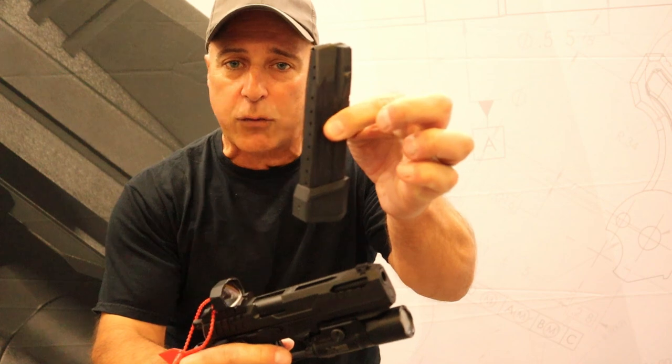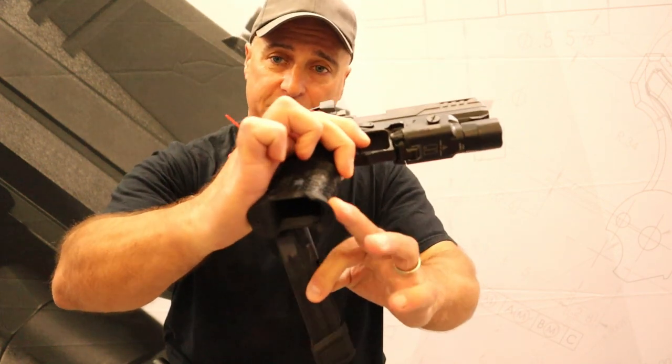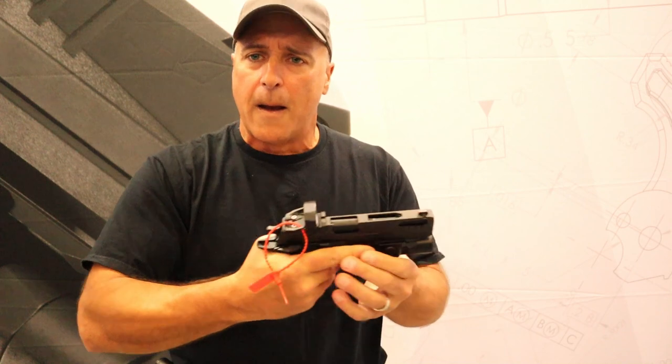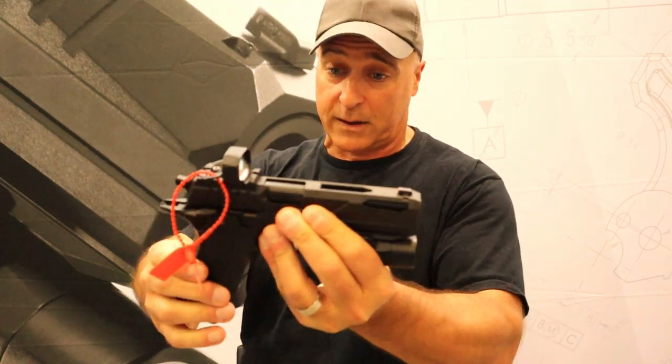First off, it takes a Sig Sauer P320 mag. This is a 22-round mag and it does have a flared magwell attached. I don't see a downside to a flared magwell — it makes an excellent competition gun, I would guess, though I haven't shot it yet.